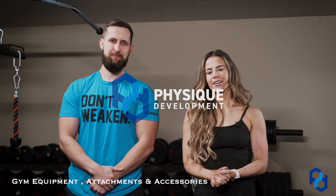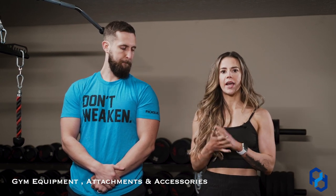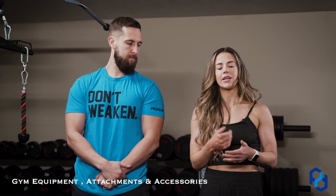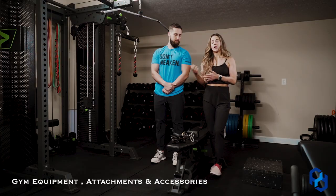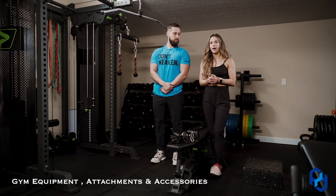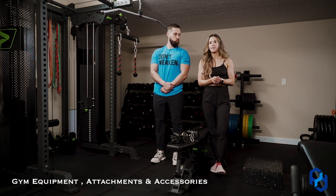Hey guys, Coach Sue and Coach Alex here with Physique Development, and today I'm going to talk about some different swaps you can make at the gym. When it comes to doing exercises, there's a reason that exercises are in a certain order, and we'll be making a separate video on why you need to do your exercises in a specific order. But sometimes gym equipment is taken — whether you're at a smaller gym, or at home with limited equipment, it's about making the most of what's available.